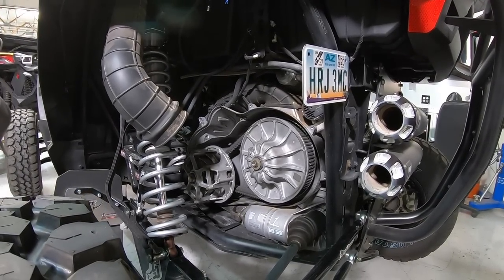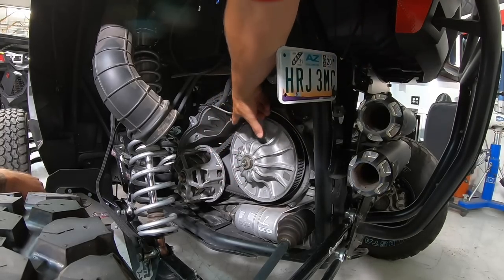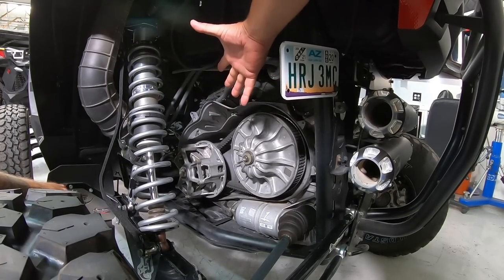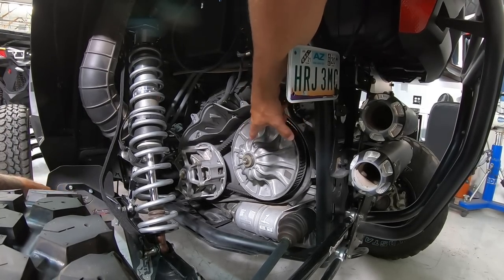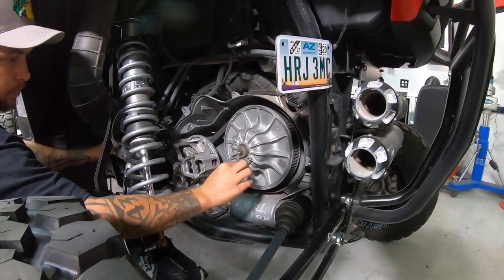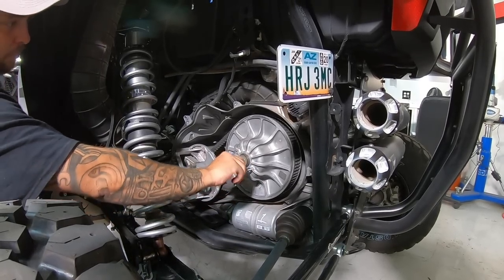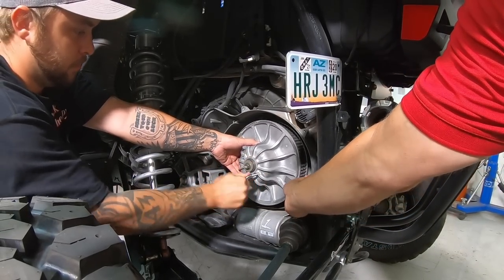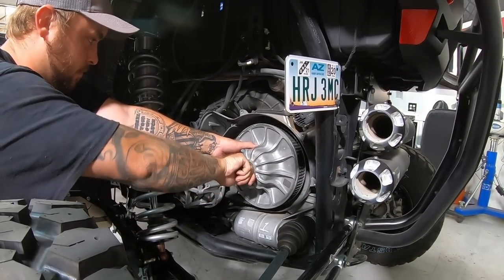Typically when you pull the cover off, you've already lost the belt and you'll find a bunch of parts floating around in there. The belt's probably going to be shredded, whacked around the primary and secondary, or completely exploded. On the Turbo, there's one tool in the kit that comes with the car — basically a threaded rod that you thread into the primary. Be careful not to cross-thread it; if you're in the dunes, make sure there's no sand in the threads. Twisting it in opens or expands the secondary clutch, taking tension off the belt.